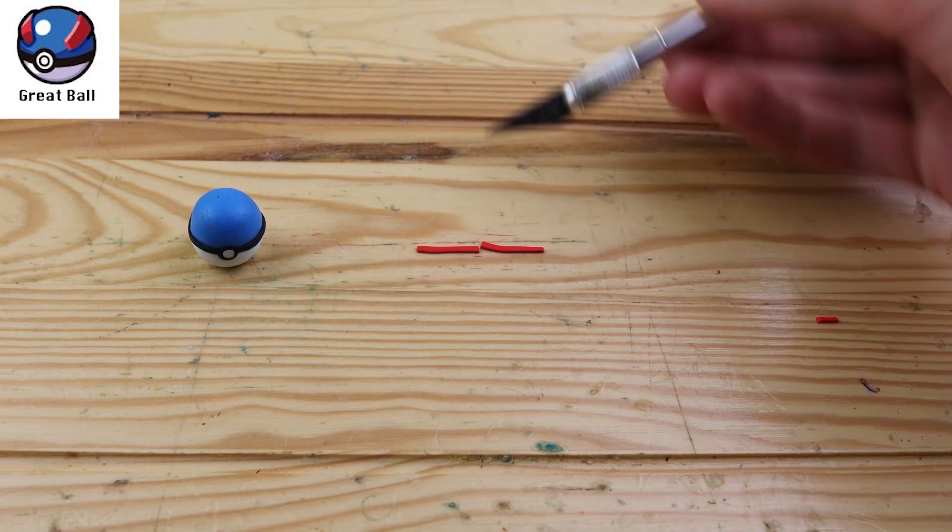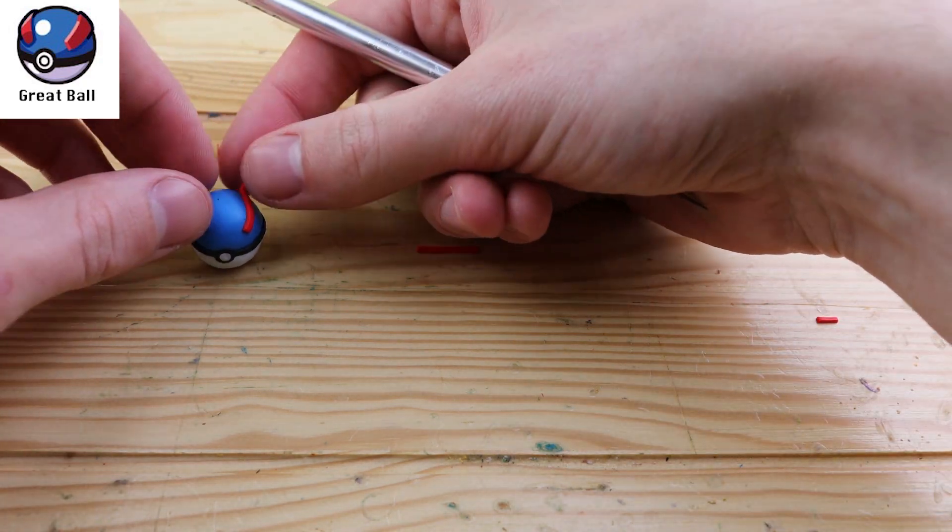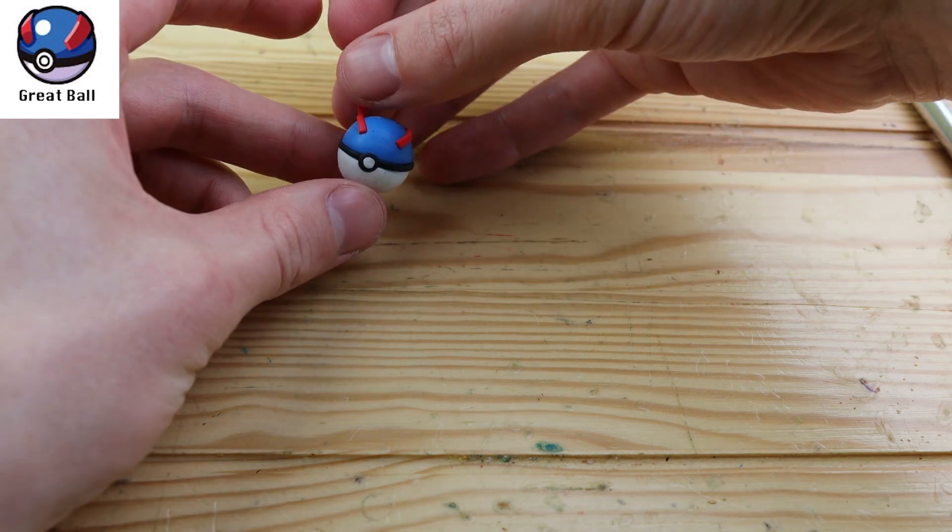Now we have the Greatball, and what makes this Pokeball great is that it has a higher chance than a regular Pokeball of catching Pokemon.